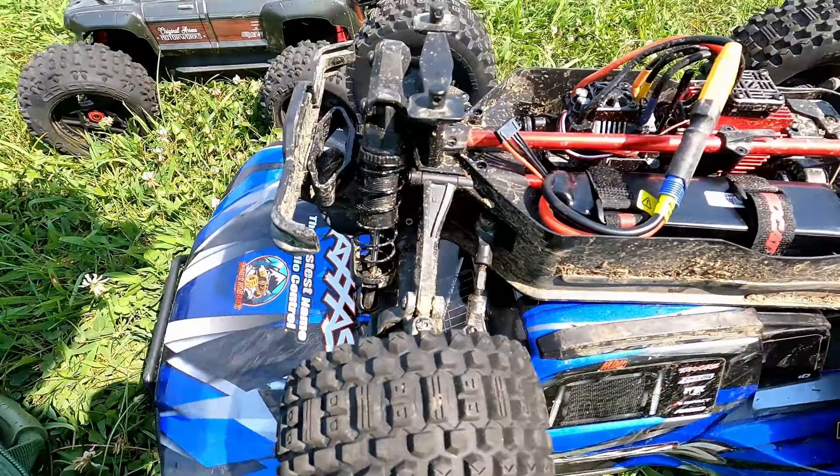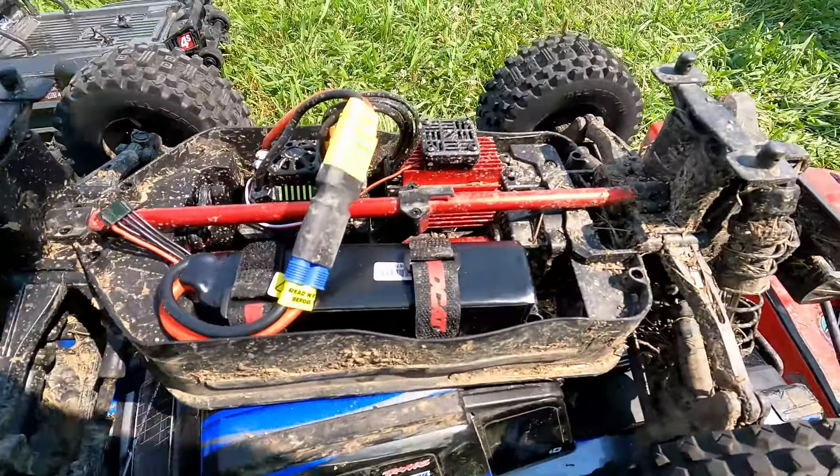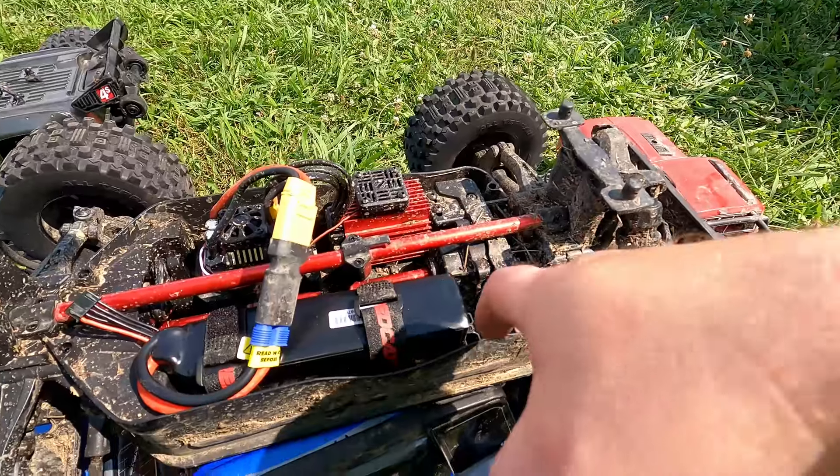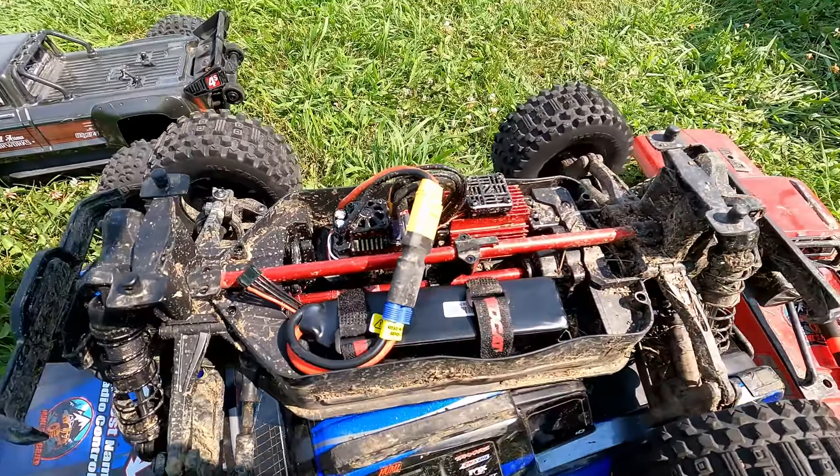Tried to double but I didn't get it. Guys, I just wanted to let you know — on that Turnagy battery, if you're going to put it in the Red Cat, you have to take this little clip out. It'll fit in there. It's a little snug, but it will work.